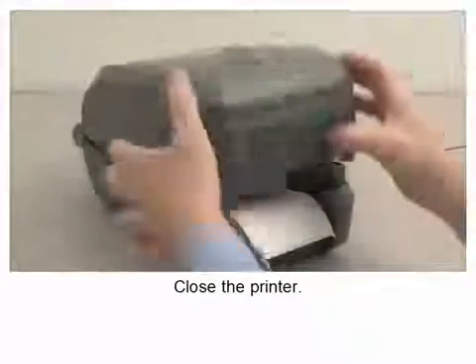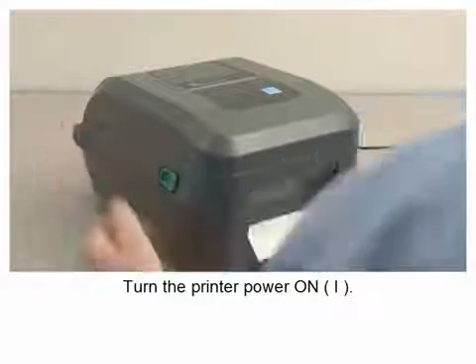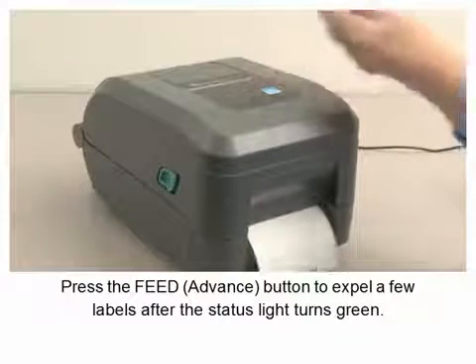Close the printer. Turn the printer power on. Press the feed button to expel a few labels after the status light turns green.